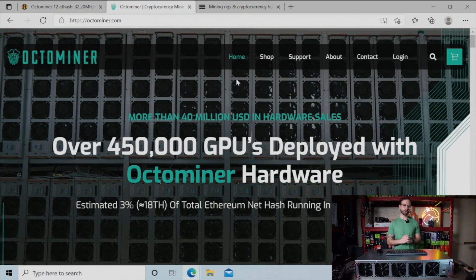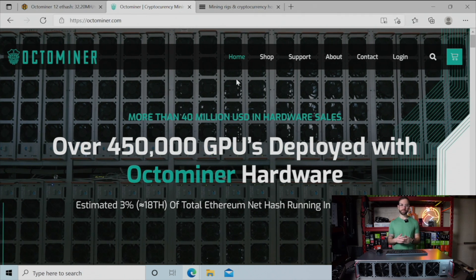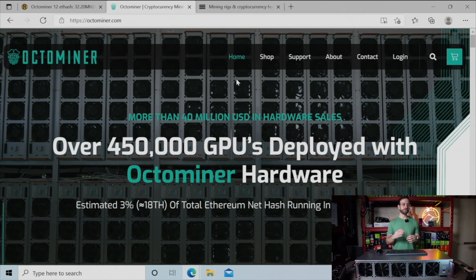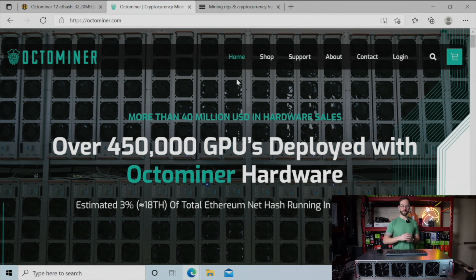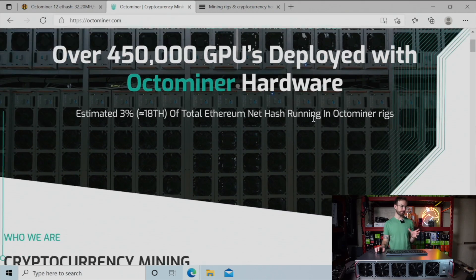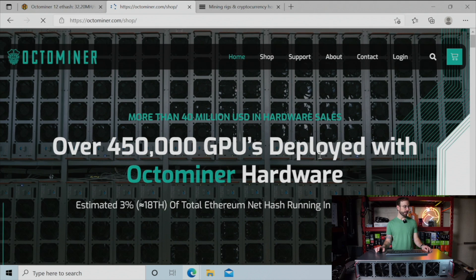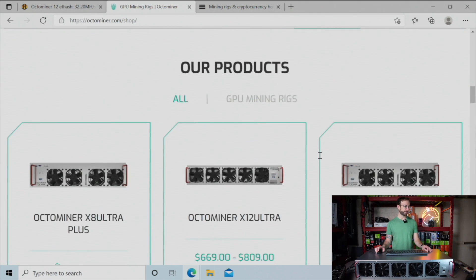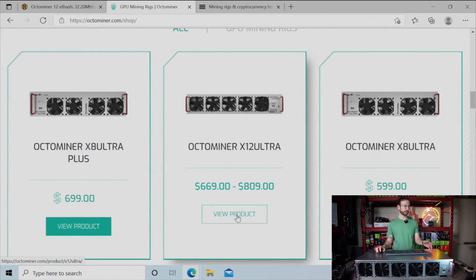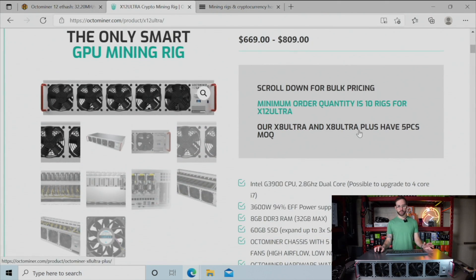There's one thing I want to cover before ending this video, and that's how to actually buy one of these, because it's not that easy. From what I can tell, there are two ways to buy an OctoMiner. OctoMiner's official website is the first place — it's actually a beautiful website. Let's go to shop and choose this same one that I have in front of me, which is the X12 Ultra. The prices are really good considering everything that you get.